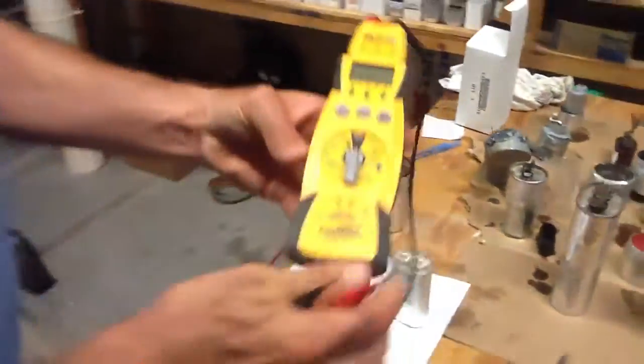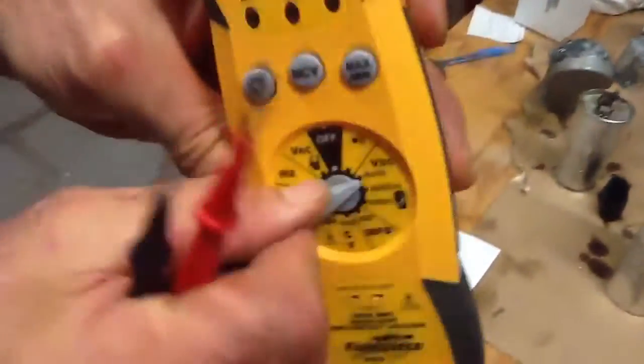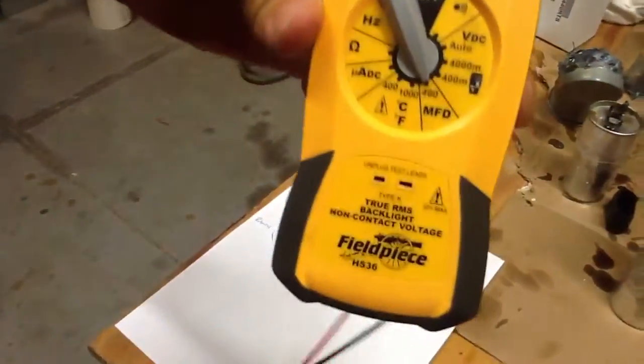Okay, take my Field Piece meter, put it on microfarads.